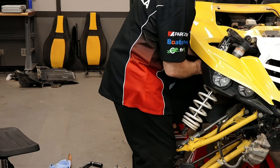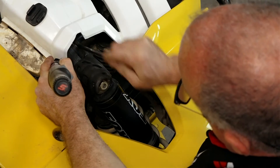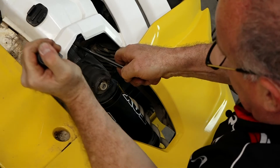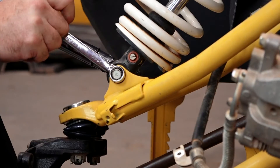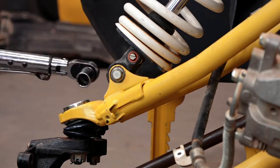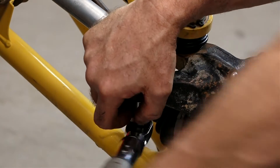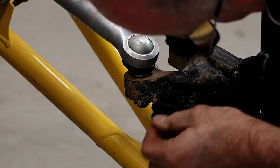Now we can go ahead and remount the shock — it's a 17mm on the nut side and a 14mm on the bolt side, torqued to 47 foot-pounds. Before we go any further, let's go ahead and torque down the tie rod bolt — 29 foot-pounds on this. And it does have a cotter pin.